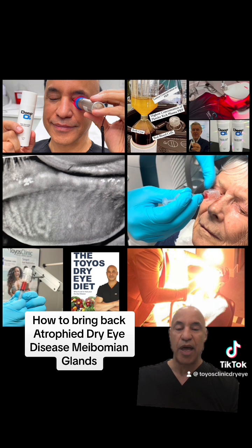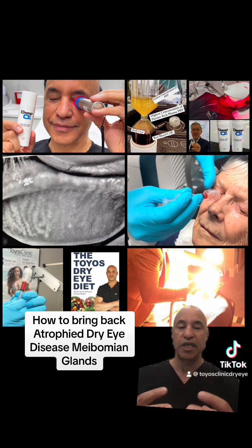When those glands get blocked, little by little, if they're not being used, they start to atrophy. It's like if I were to put a cast on your arm and you're not using those muscles — those muscles would atrophy. You take the cast off and you see a very thin arm instead of a very muscular arm.